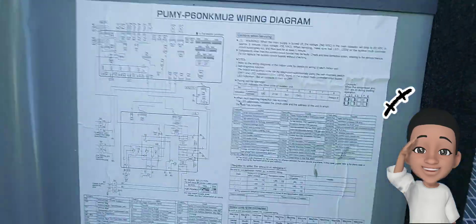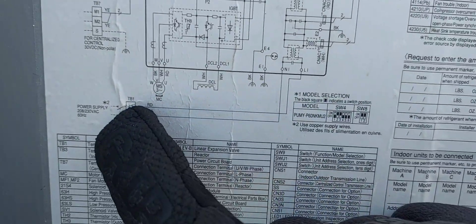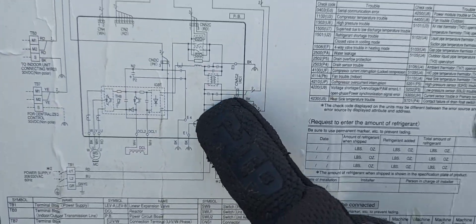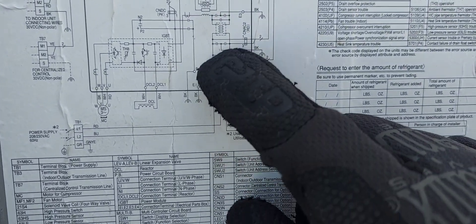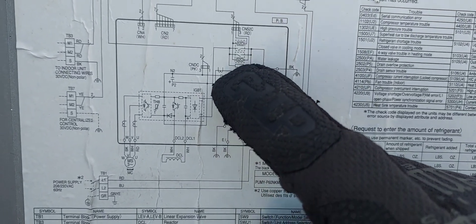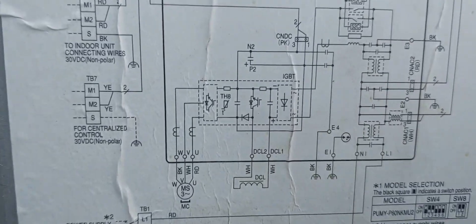Before we go to compressor testing, let me show you the schematic real quick. Here is the main power to the compressor. Power comes in, goes through the PB board, and there's a relay on this board that switches one line — as you can see, one line goes through the relay, the other line goes straight through all the way to the IGBT board.